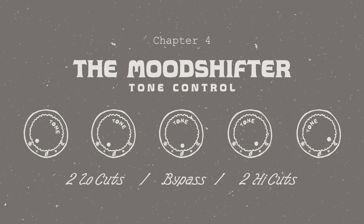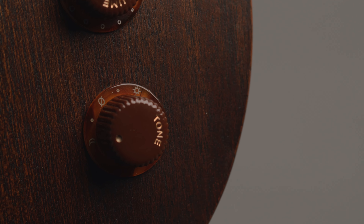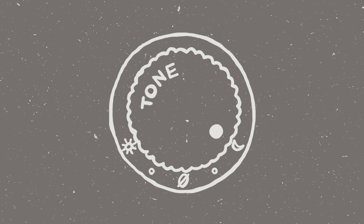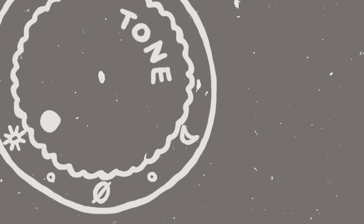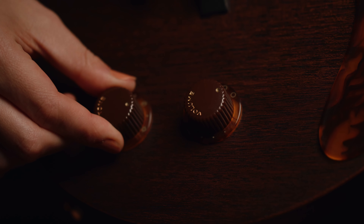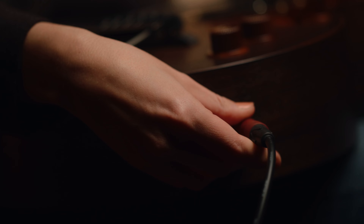We dreamed of the Mood Bender having a tone control that offers just as much as the bridge and pickup does. So we created a five-position tone knob with two tailor-made high cuts, two useful low cuts, and a bypass setting. Through trial and error, we came up with a schematic that allows for maximum tonal variance without sacrificing too much volume.